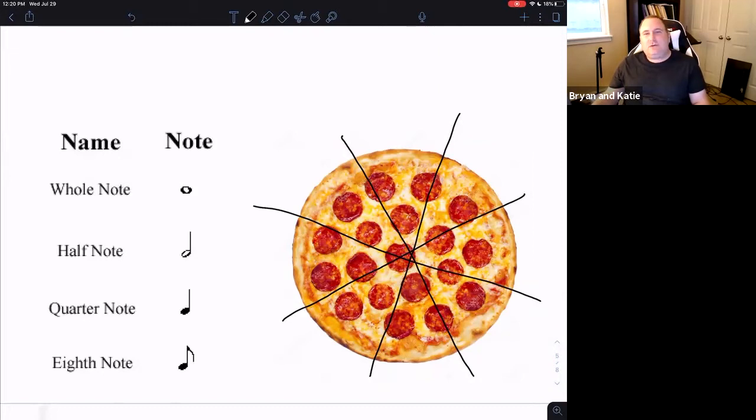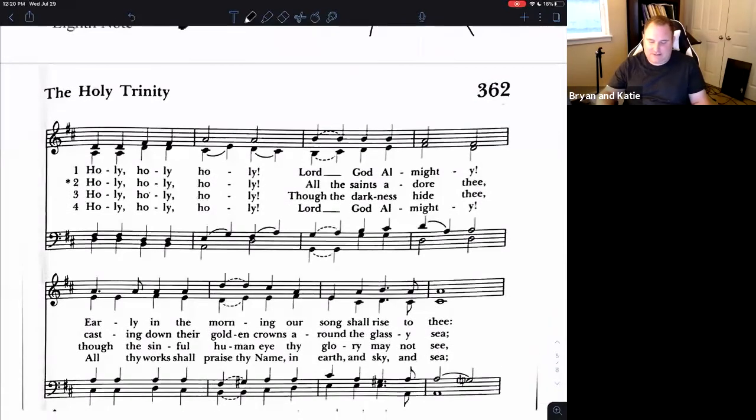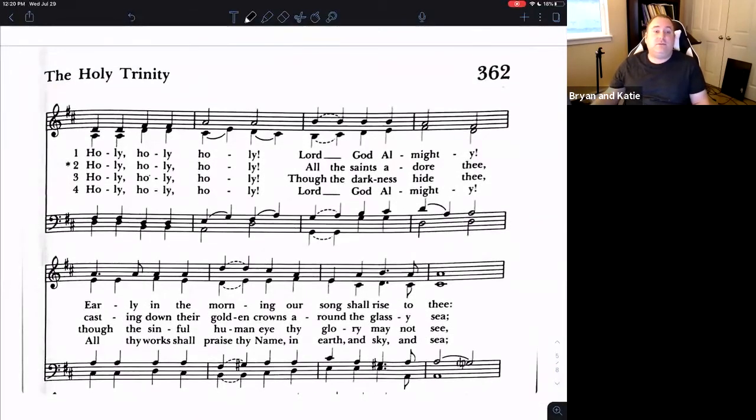Notice I didn't talk about how long to hold those, because that changes depending on the type of music we're looking at. Let's move along to a piece of music. We have these bar lines dividing our music up into measures, and I picked this hymn specifically for a couple of reasons.